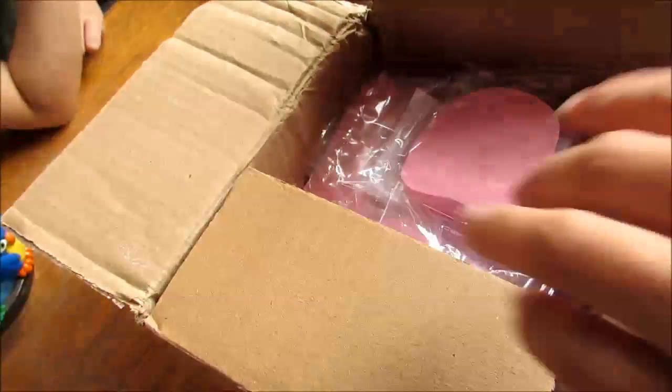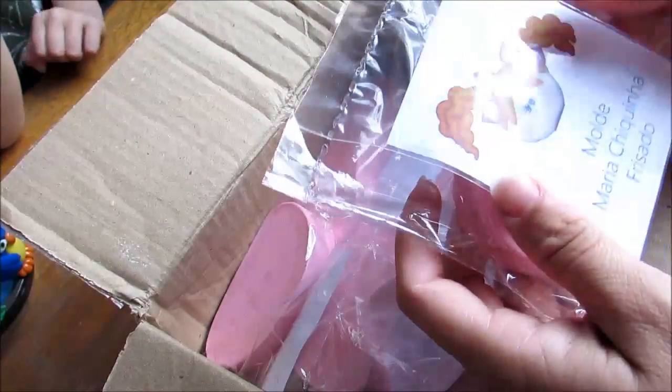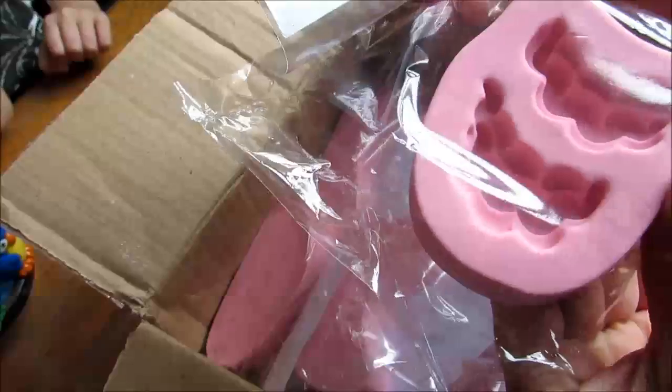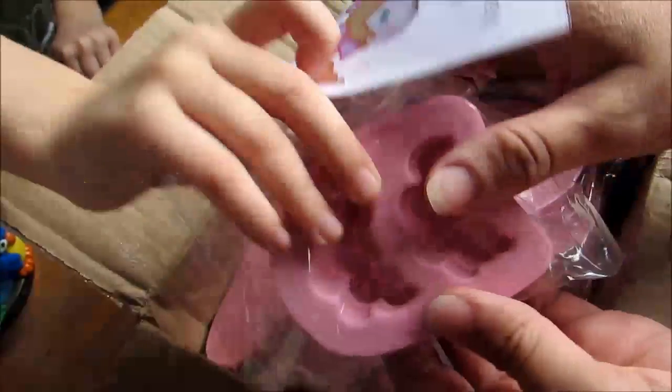Vamos lá. São os meus moldes! Primeiro, esse aqui de rabinhos, de cavalinhos. Meu Jesus, cabelinhos lindos que eu precisava muito. Olha o acabamento desses moldes, gente. Olha que coisa linda.